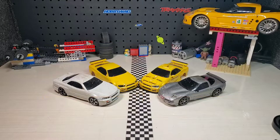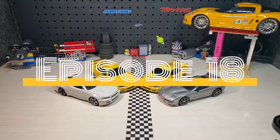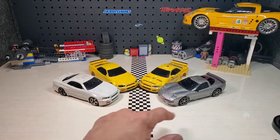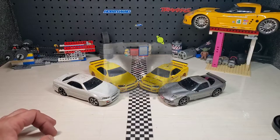Hello everyone, welcome back to the Track Garage, and in today's episode I'm going to introduce to you the X-Mod. These are one of my favorite 1/28 scale cars, because these are basically hobby-grade vehicles.